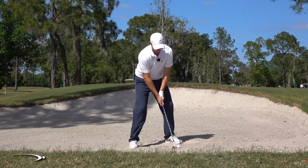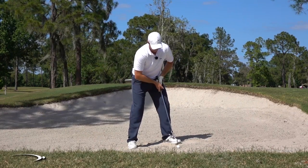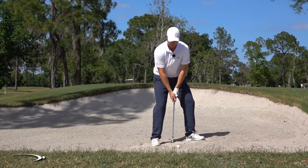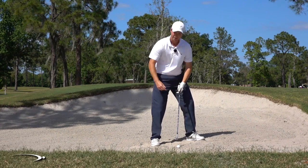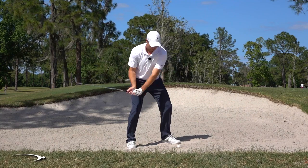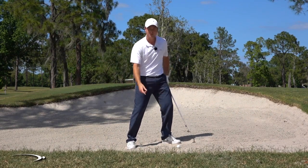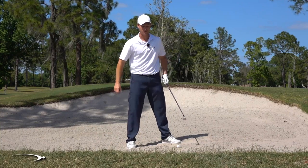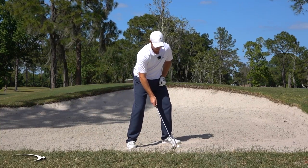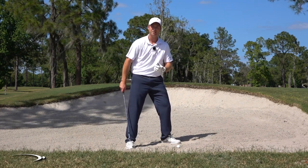Number two: I'm going to line up with the ball a little bit up in my stance. If I'm putting the ball back in my stance, the tendency is going to be to get steep and then I'm digging down into the sand. I want to put it up in my stance, go ahead and smack underneath the ball, hitting behind the ball a little bit and really just exploding the shot up. I also want to open up my stance a little bit — that's going to be completely fine.